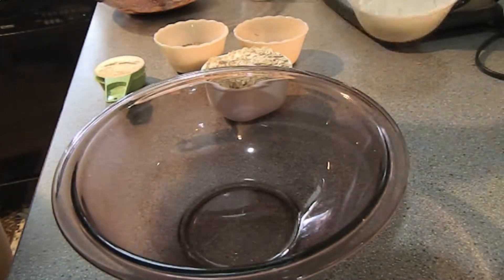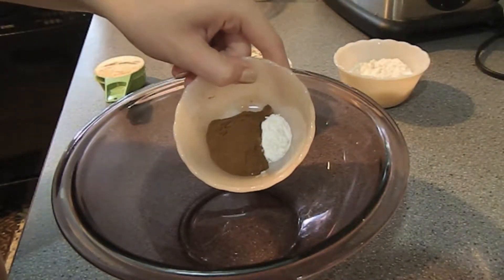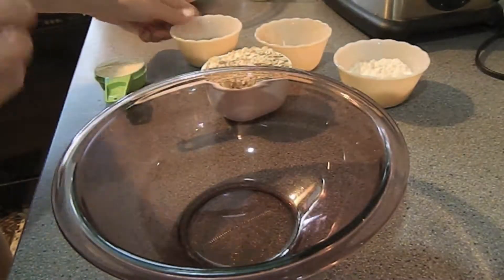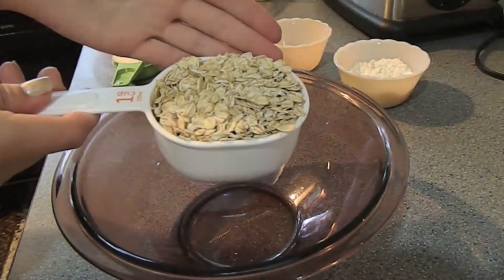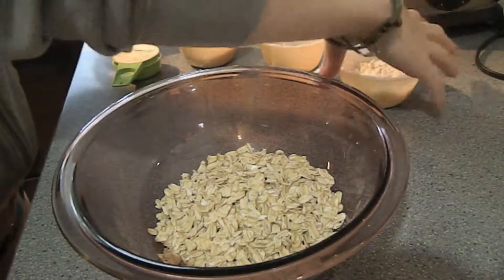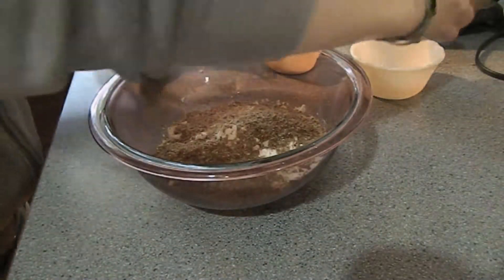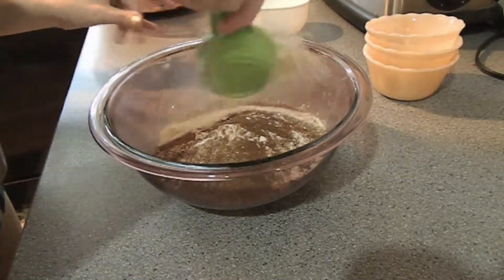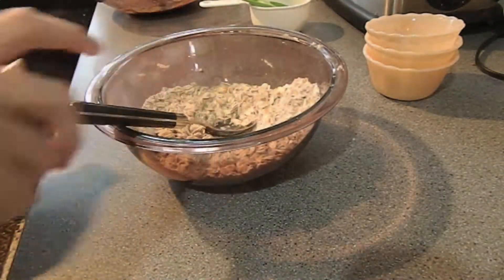Now on to our dry ingredients. We have some gluten-free flour, cinnamon and baking soda, some ground flax — I actually bought this in bulk at the store and ground it up in our little coffee grinder — a quarter of a cup of protein powder or milk powder if you'd prefer, and a cup of rolled oats. In they all go, then we're going to give this a mix and add it to the wet ingredients.